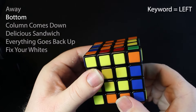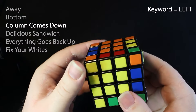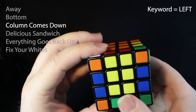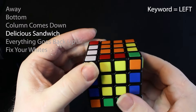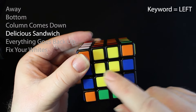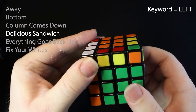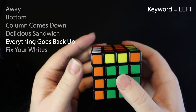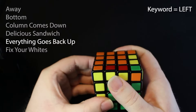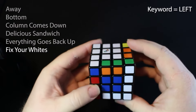So we have left as our keyword. A: the focus piece goes away from the left. B: bottom goes left. C: column on the left side comes down. D: delicious sandwich goes left — and the sandwich is actually these two layers, so that's going to go left. E: everything goes back up on the left side.